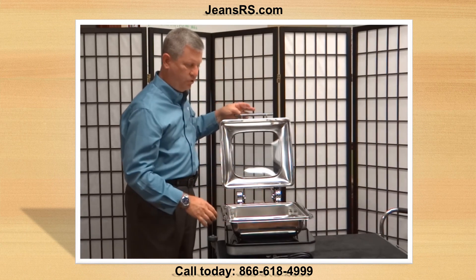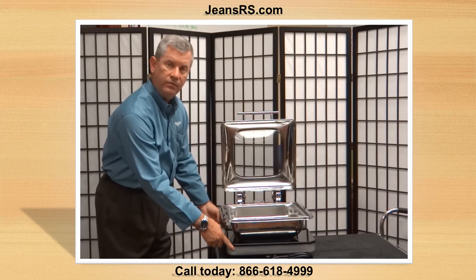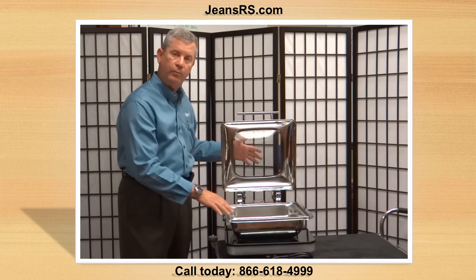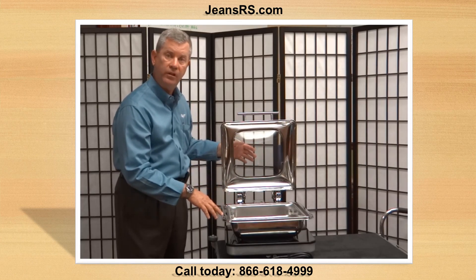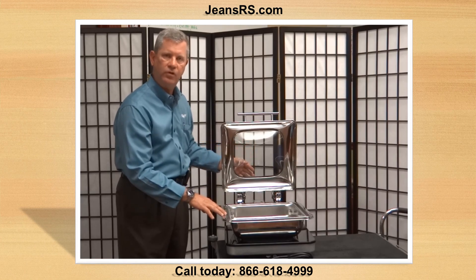We also offer this unit as a full size. You have a larger base and a full size chafing dish that uses all the fractional pans in a regular 12 by 20 opening, up to four inches deep. This allows chefs to have maximum flexibility with the use of their chafers.